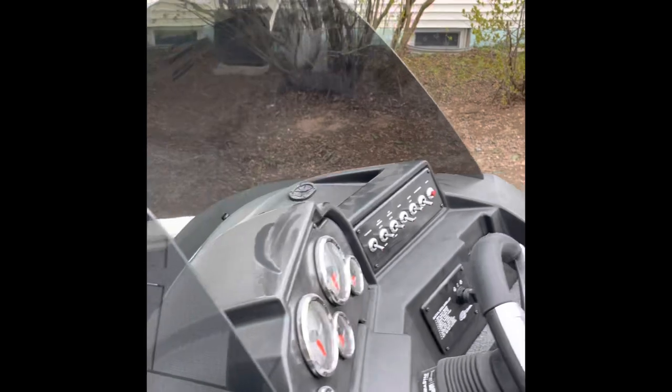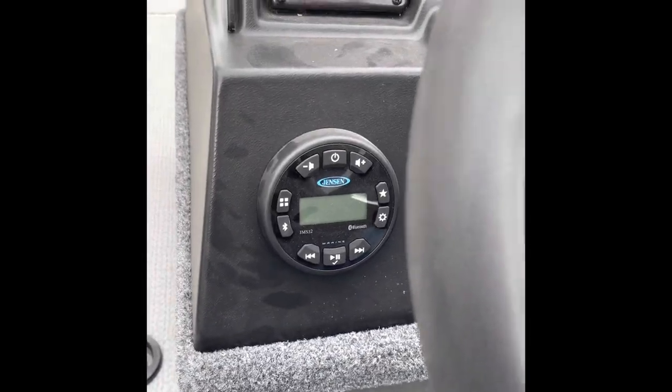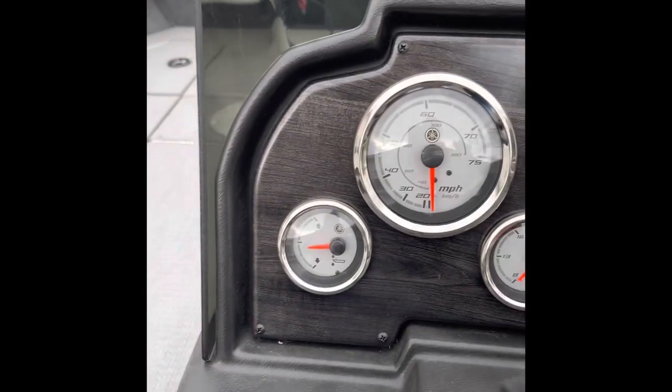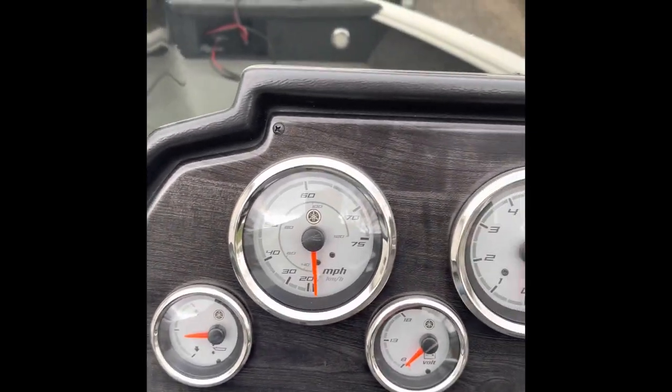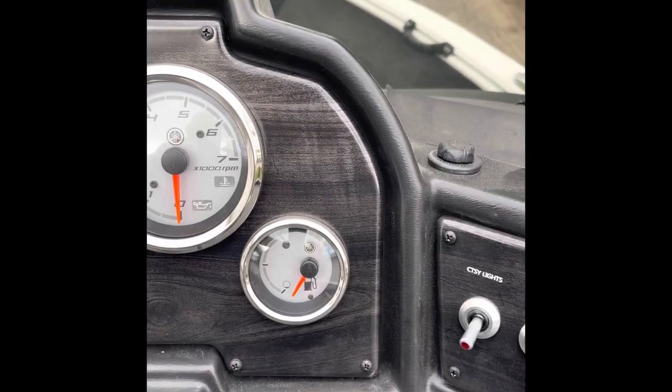You can see the windshield going through here. Down here we've got the radio — a Jensen — that sounds pretty good, honestly better than I was expecting. You've got your trim gauge, speedometer, battery gauge, RPMs, and then your fuel level.